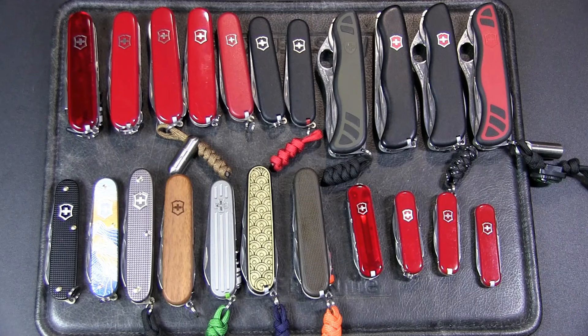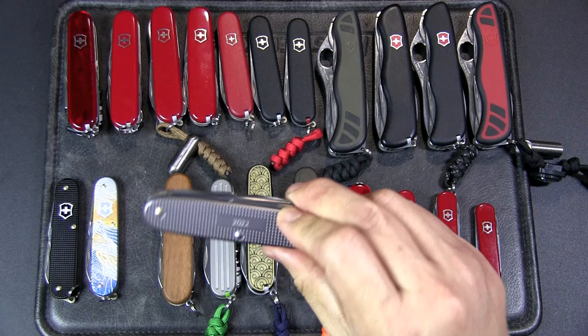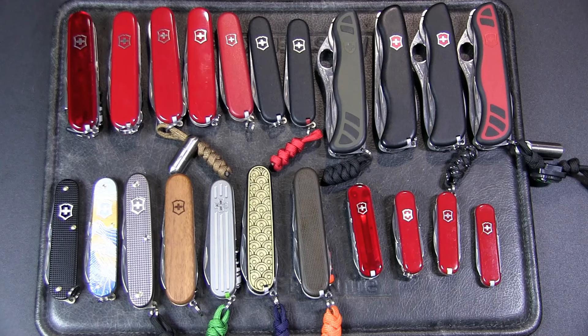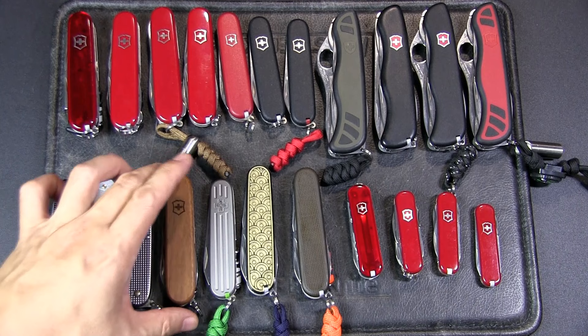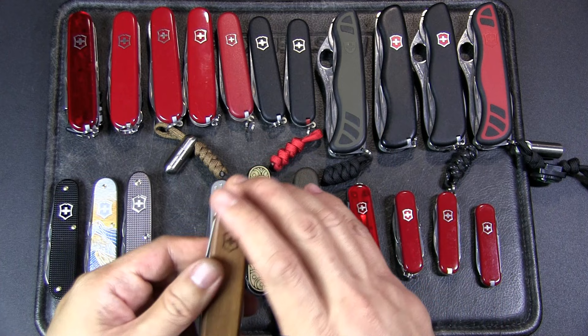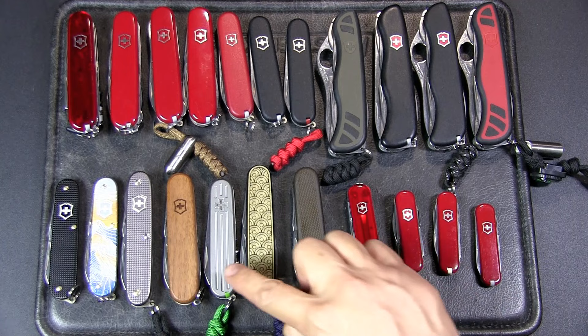This is my current EDC — the Pioneer X 2022 version in Thunder Gray — along with the Compact. I do like the 93mm Alox format because the blades are thicker, the back springs are stronger, and it's just a more sturdy knife overall. We've also got the Cadet and the Spartan, which is very popular. The Spartan is like the Climber but without scissors. This one has wood scales, which I thought was really pretty and fits the occasion depending on what I'm pairing it with.